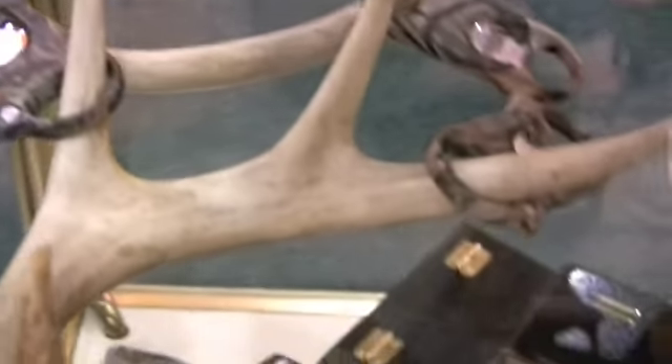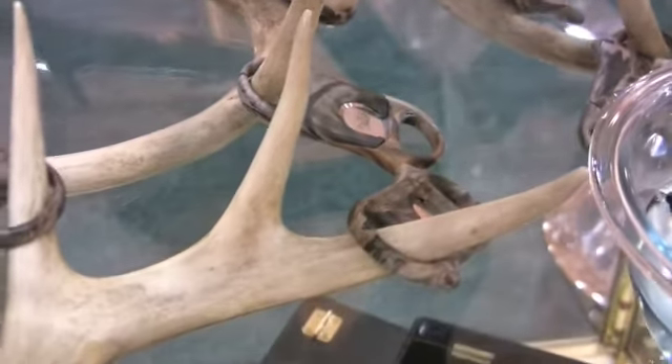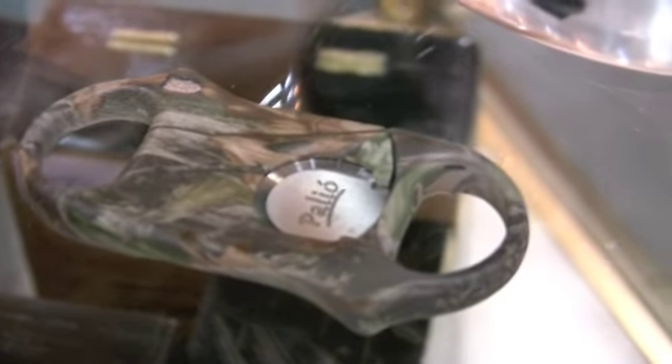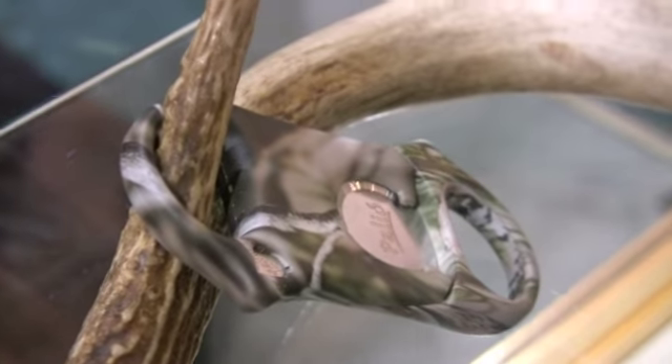There are two distinct patterns: one is Grand Forest and one is Grand Vista. You can zoom in — that's the Grand Forest there and this is the Grand Vista. The Grand Vista has a little bit more clarity on the finish, as opposed to a more total overall coverage of camo on the Grand Forest.